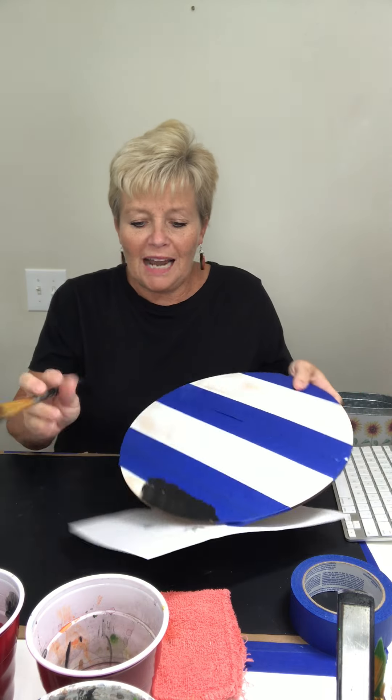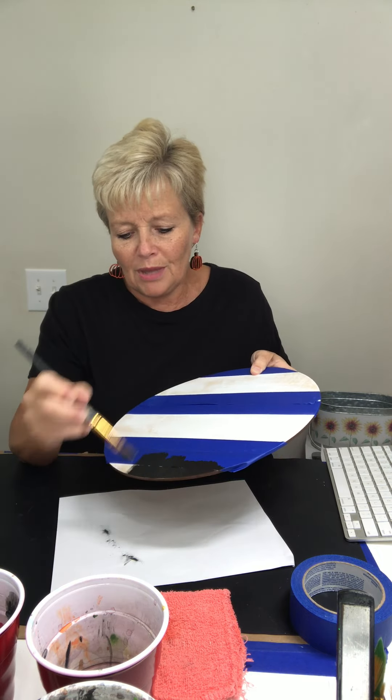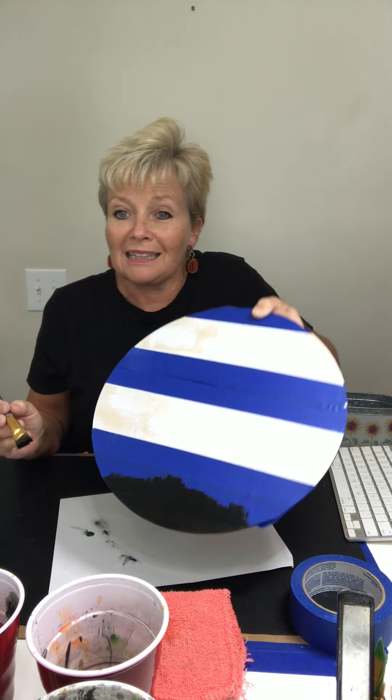I do have some white in where it's supposed to be black — that's okay, black covers up everything. When I am painting this, I'm not painting back and forth. I'm painting from the tape down, and the reason I do that is because if you do it back and forth it won't seep back under. If you push that paint back up underneath your tape, you get paint seeping underneath. Painting from the tape down, you can smooth it out lightly and you just don't get as much paint seeping up underneath your tape.